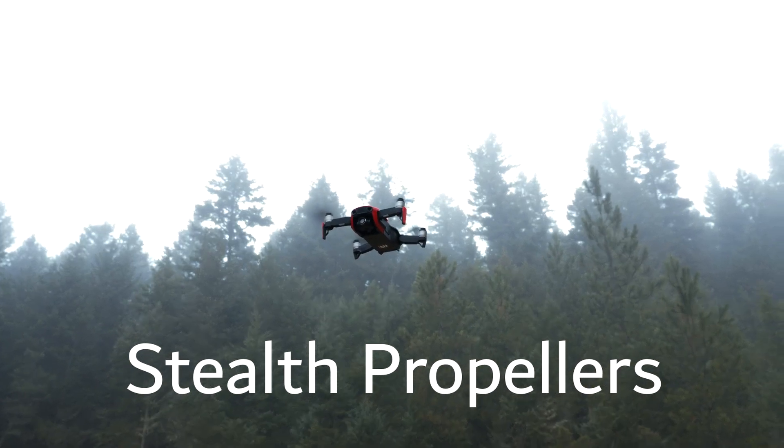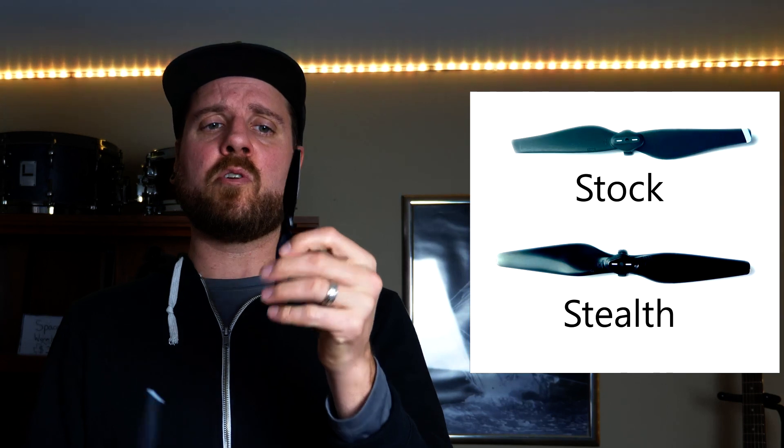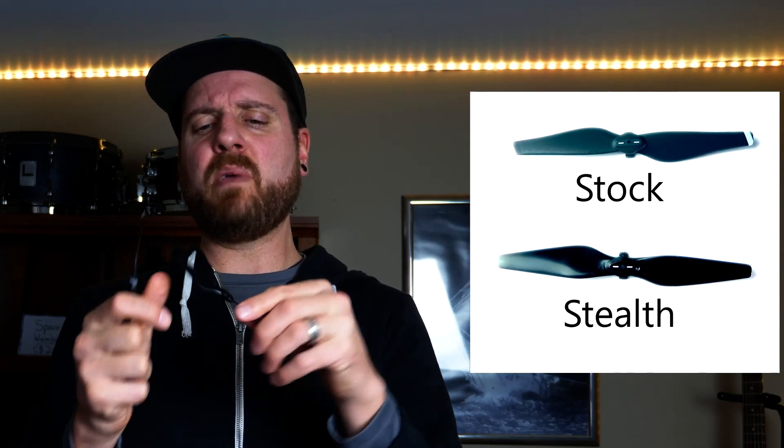With the science of this rotor and how it's constructed, it somehow cuts down on the frequency. If you look at the two side by side, the Master Air Screw rotor has a bit more surface area and a bit more bend to it, and somehow that produces a lower frequency sound. It's only about three decibels quieter, but because it brings the frequency down, it's a bit more tolerable.